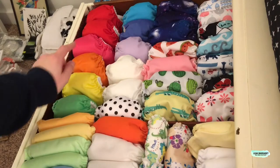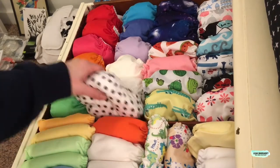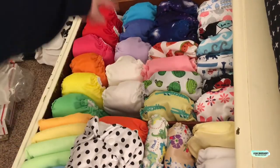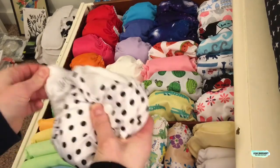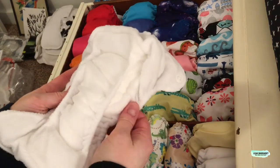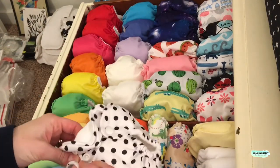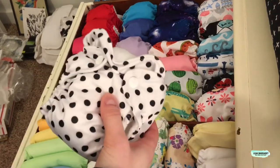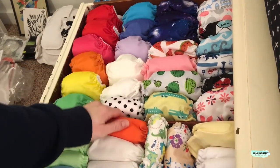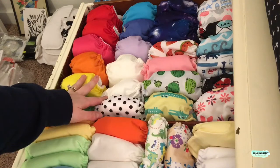Let's start with these diapers right here. These are THX brand — they're like a knockoff of the Little Joeys. I have 12 of those. They literally look exactly like a Little Joey, with the double gussets inside. It's a sewn-in all-in-one. I loved how cute they were, but with Wesley, they didn't work very long because he was such a heavy wetter. Last time these were the majority of our stash, and because of that we had a hard time continuing to cloth diaper. But maybe this time we won't have a heavy wetter.